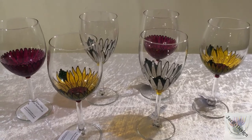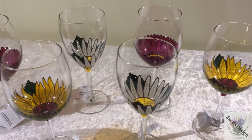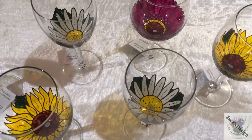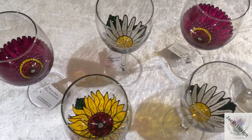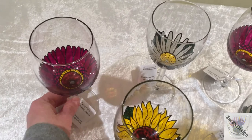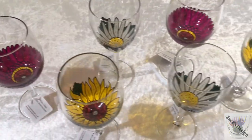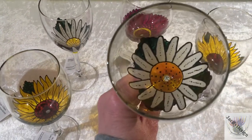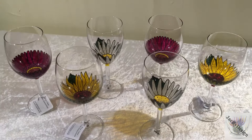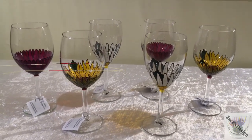This is my stunning signature wine glass collection. These glasses come in three designs: Gerbera, sunflower and daisy. But the thing I love most about this collection is this view here. I have painted these glasses with the drinker's view in mind, so that as you take a sip from your glass you have the privilege and the delight of seeing it at its best possible angle. But these glasses still look absolutely gorgeous sitting on your table.